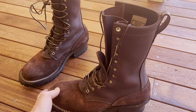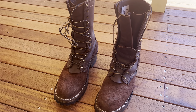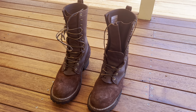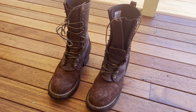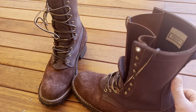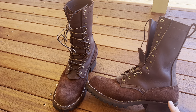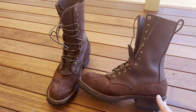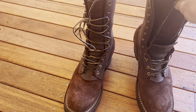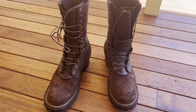Nyx boots simply say: take your Brannock device size and go down half a size. I've spent my entire life purchasing things thinking I know more than the manufacturers, and more often than not I end up disappointed. So I ordered these in a 10.5E. I went to a local shop and got measured on a Brannock device — I came back as exactly an 11D on both feet. But I sometimes feel a little restriction in the side of my boot, so I decided to widen up and go for the E width.